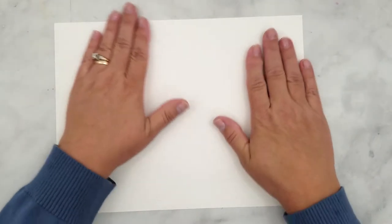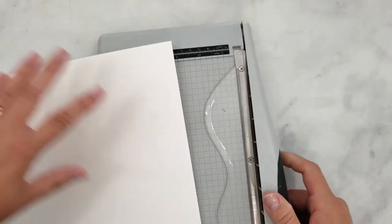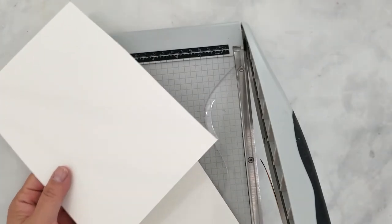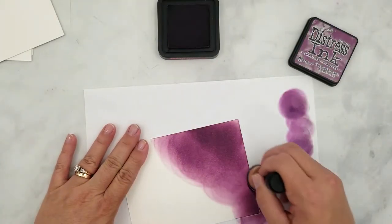To get started we need to cut our paper according to the height of our cards. My cards are four and a half inches wide by four and a quarter inches high and four and a half inches wide by four and three-quarter inches high. So I'm starting with four and three-quarter inch high pieces of watercolor paper. Let's get inky.